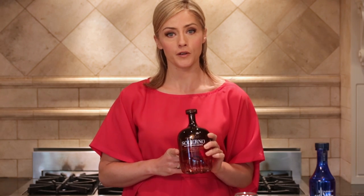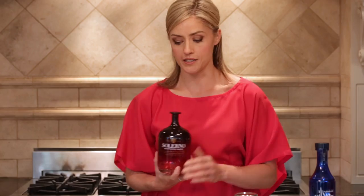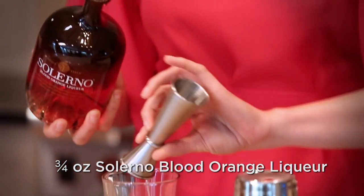We're going to go over to Sicily, to the blood orange groves of the foothills of Mount Etna, where Solerno comes from. This is a blood orange liqueur, and this is going to be the first ingredient in the Sicilian Margarita. I'm going to measure three quarter ounce of Solerno.